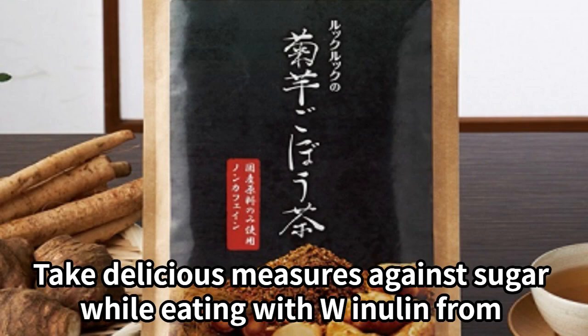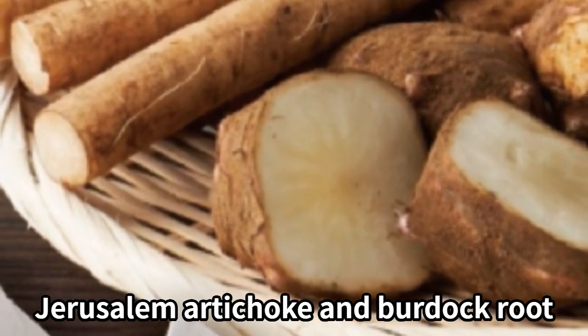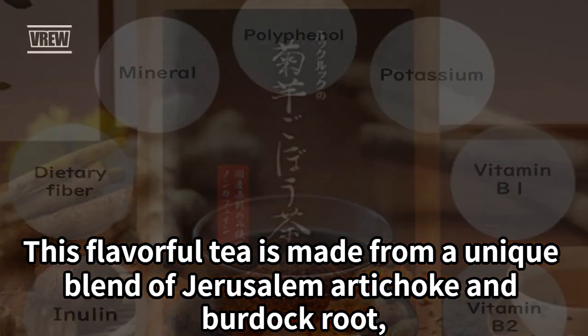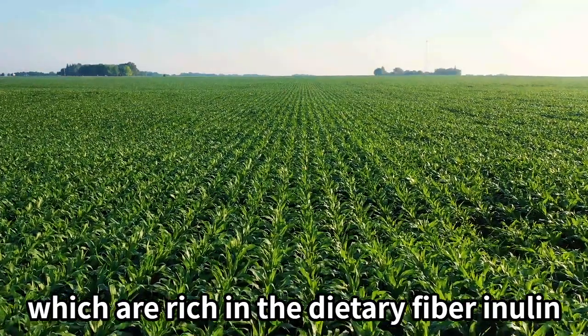Take delicious measures against sugar while eating with W. Inulin from Jerusalem artichoke and burdock root. This flavorful tea is made from a unique blend of Jerusalem artichoke and burdock root, which are rich in the dietary fiber inulin.